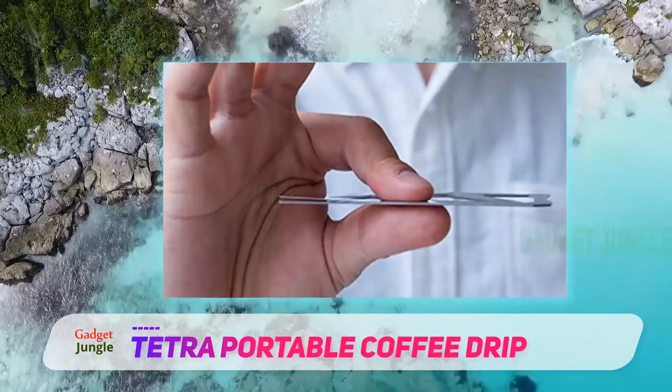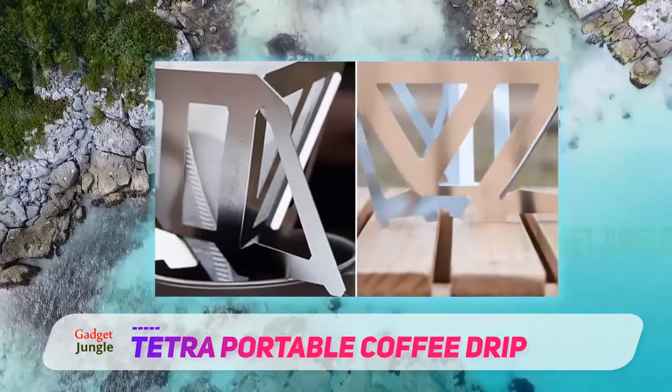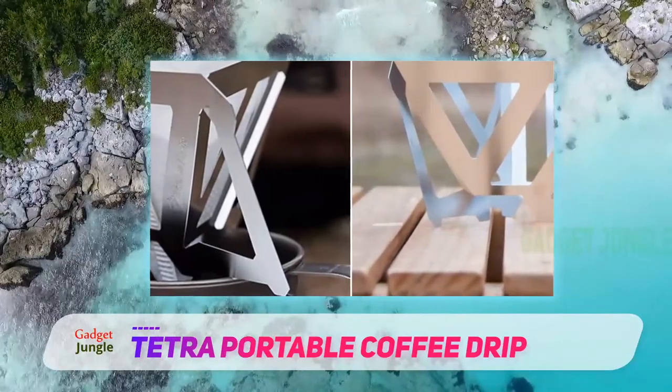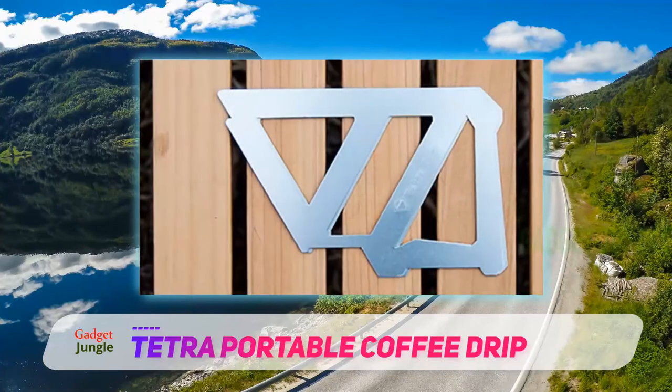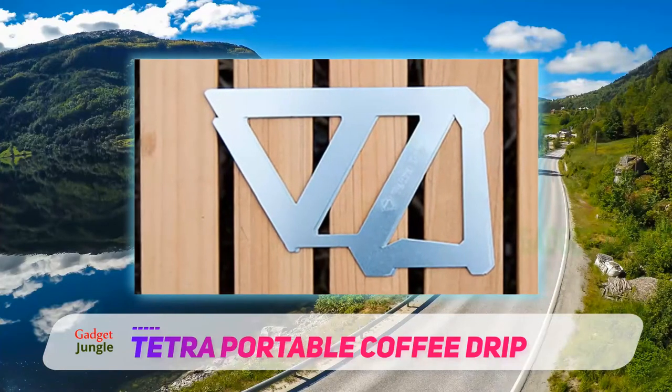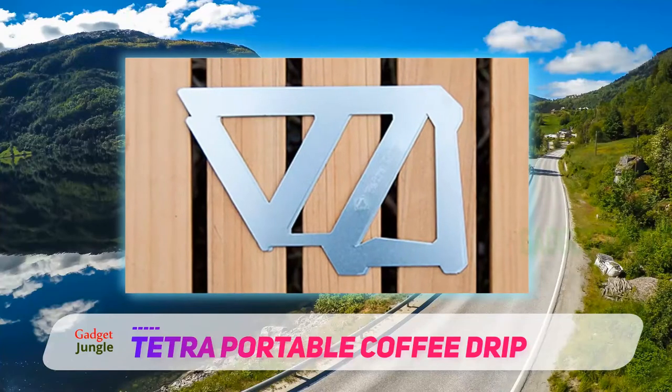Even though this pour-over cone is meant for travel, it still produces an excellent cup. It extracts more flavor than the Hario V60, so the flavor profile tends to be full-bodied yet fruity. It uses cone-shaped filters like the Hario V60 and Kafec Flower, so the two models do have a bit in common flavor-wise.